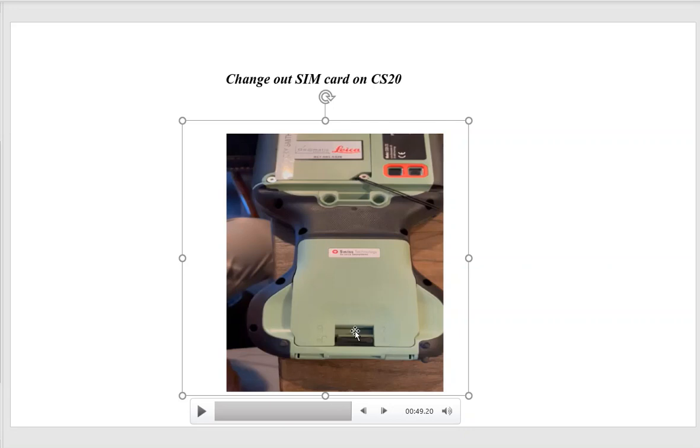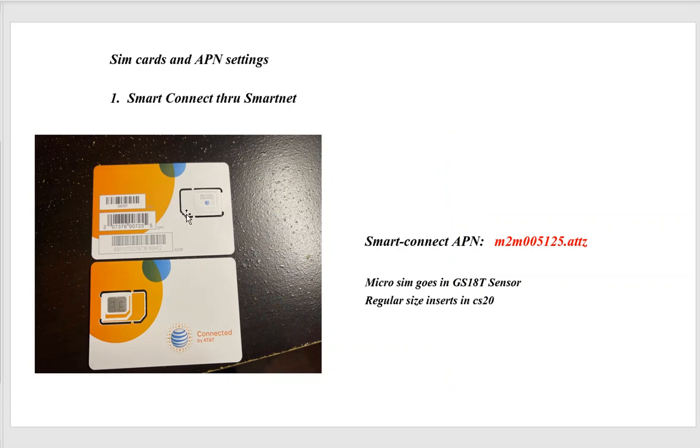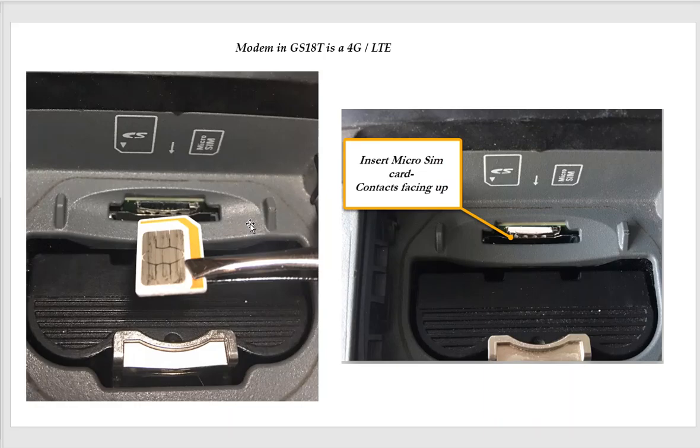One quick note: when putting the SIM card in, notice the hex end is at the top of the card. Insert it with the hex facing the bottom and the contacts also facing the bottom. For a micro SIM card, pop it out from the carrier — there's one ring around it — and slide it in with contacts facing up. The GS18 has a 4G modem and can use a Smart Connect micro SIM. Once inserted, you'd set up the CS20 to access the internet through the GS sensor.